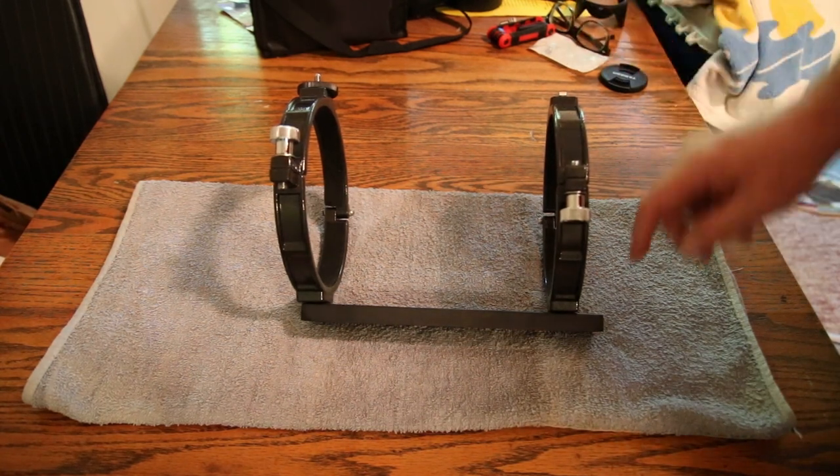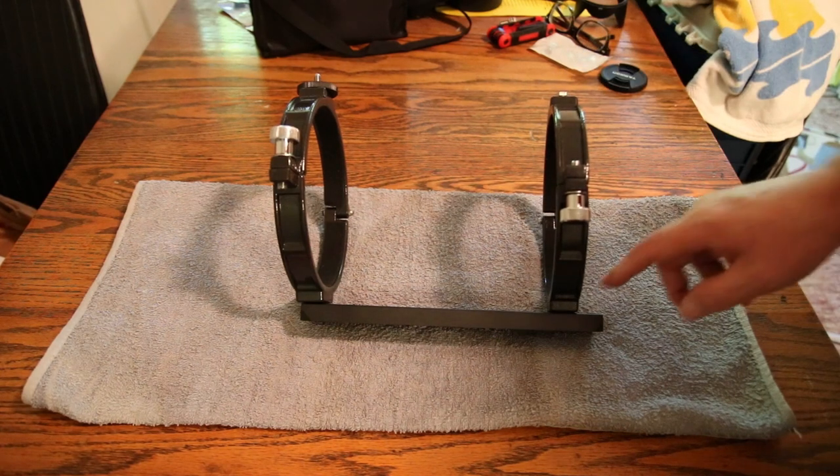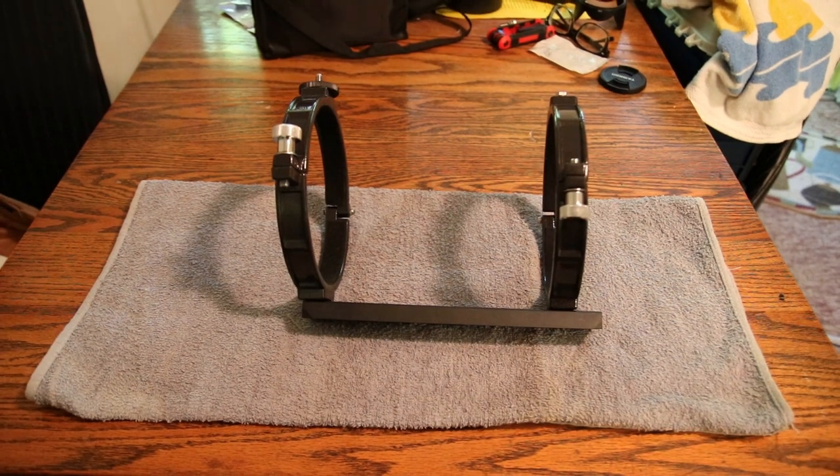This is where the plate should actually be bolted onto it — the plate here — not down there. I'll turn it around and we'll go to the next step.